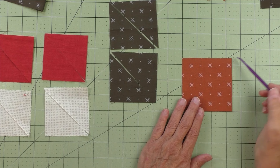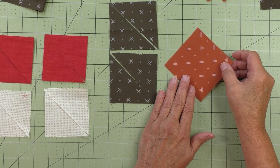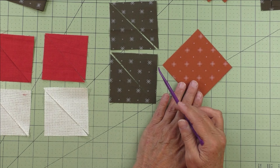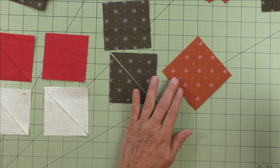If I put this on the grid, you can see it's one, two, three inches and then three-eighths here. If I take this and put it on point — placing the top and bottom points with this line and the center points with this line — we can see right away that this is bigger.